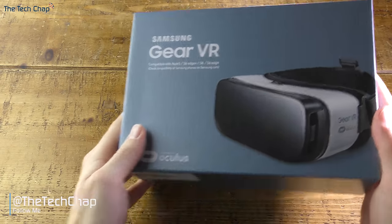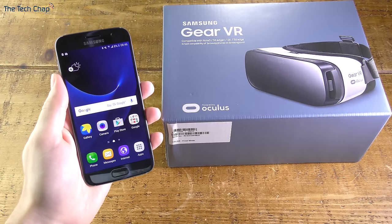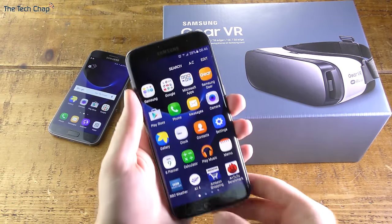Hi guys, welcome back to the Tech Chap where today I'm going to show you how to set up the Samsung Gear VR. You've either got one with a pre-order bonus with the S7 or the S7 Edge, or you've bought it for around £80 or $100.